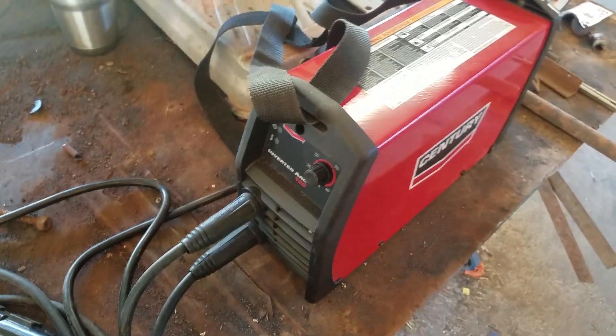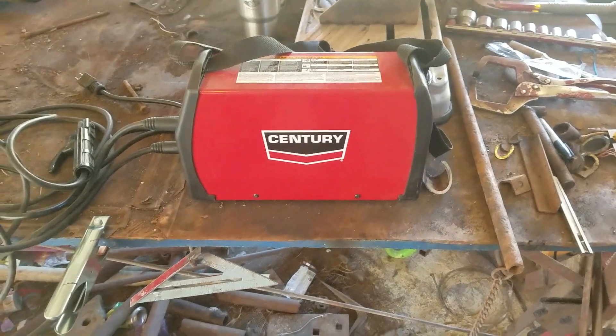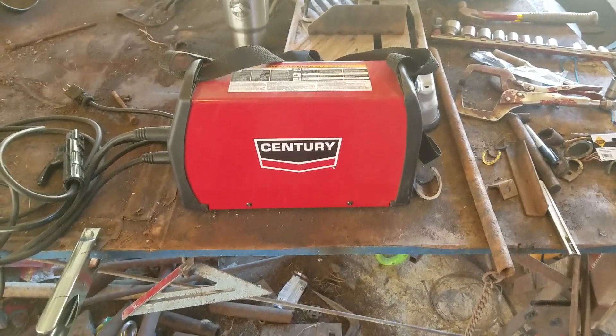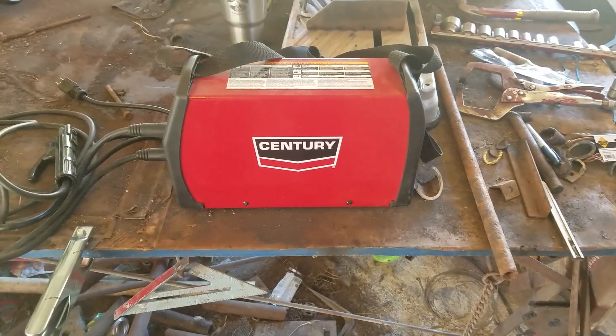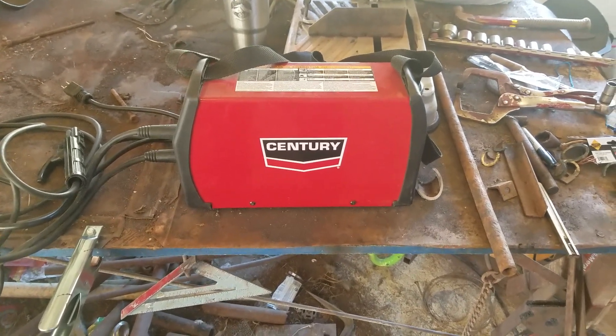So that's my review of the Century inverter arc 120 welder. Please like and subscribe, ask any questions in the comments and I'll get back to you. Thanks a lot, have a good day.